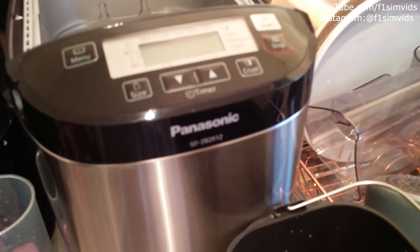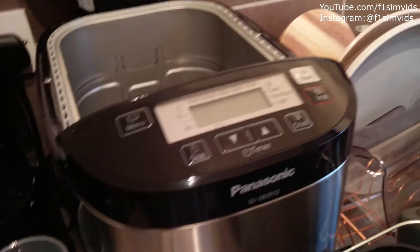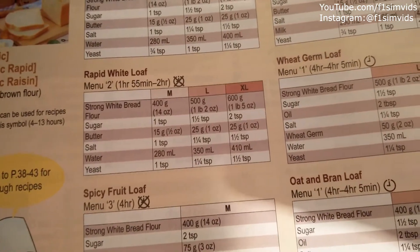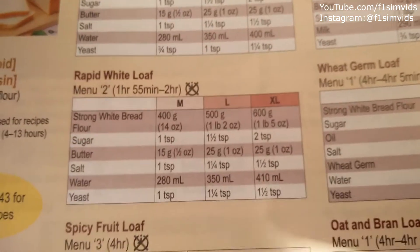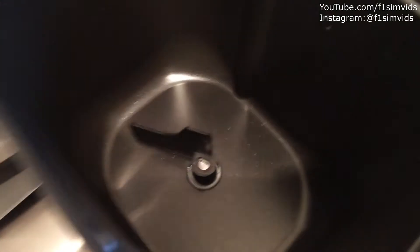Welcome back everyone. Today we're going to be making a recipe — I'm going to show you how to operate this machine. We're just going to make a very simple rapid white loaf. The ingredients you need are: bread flour, butter, sugar, water, salt, and some yeast, as it says over here. Then you just follow the instructions and measure everything out and put it in the pot.